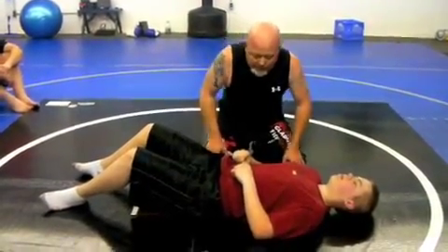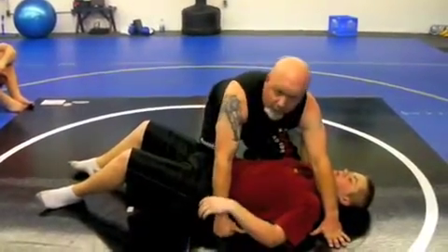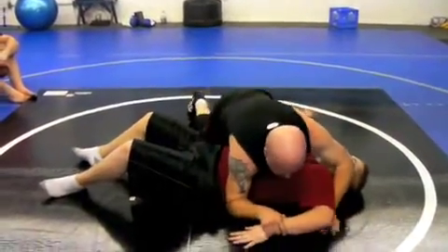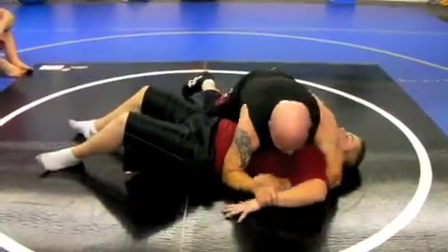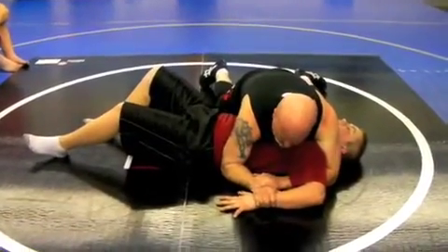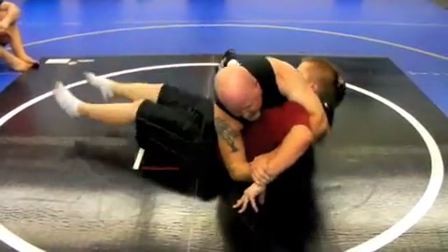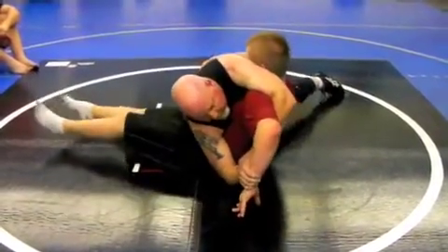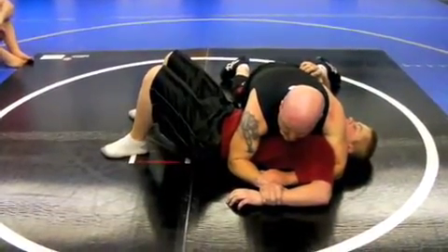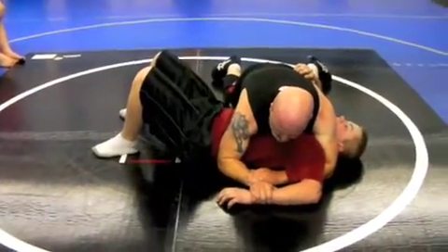We talked about some of the principles. The traditional way of doing this — I picked somebody here that's approximately my same size. If I frame the arm up with the elbow up and the hand down, framing on my wrist, as I lift him up he just comes up with me. I'm not able to keep him held down with my body, which is one of the principles of Catch Wrestling: I always want to maintain pressure and drive him to the mat.